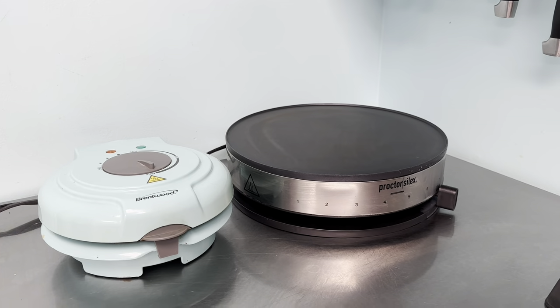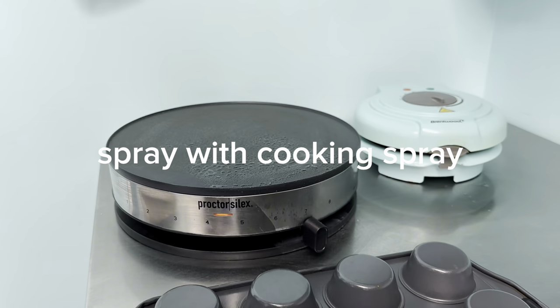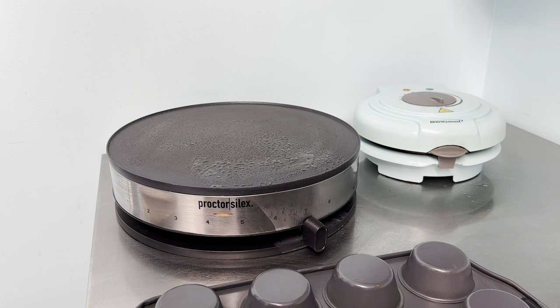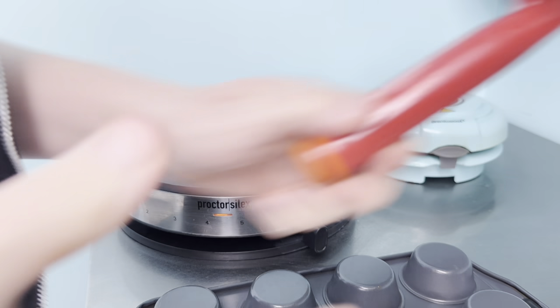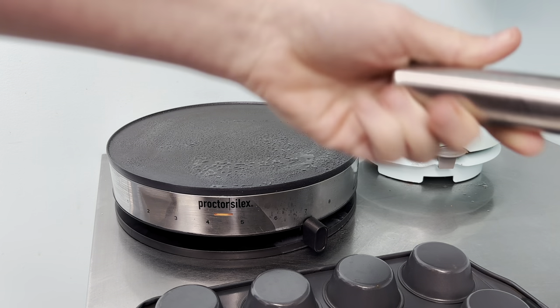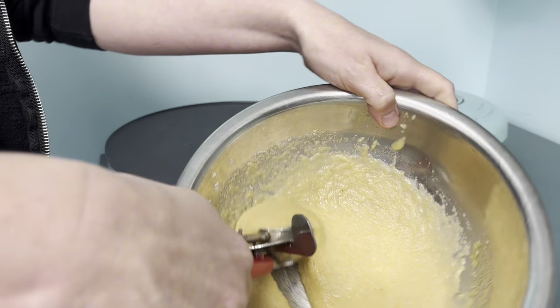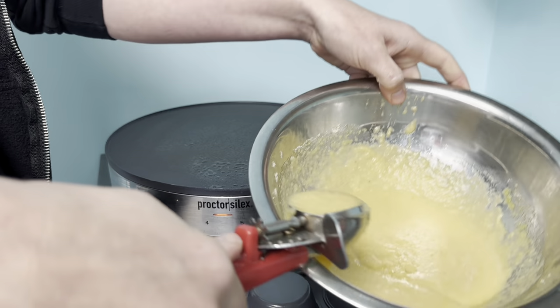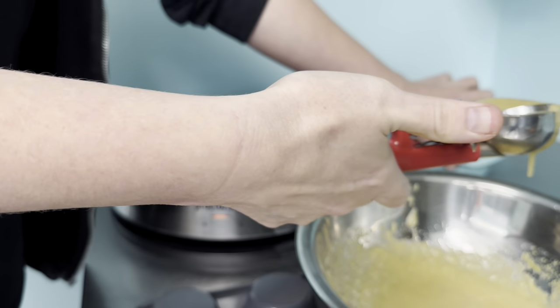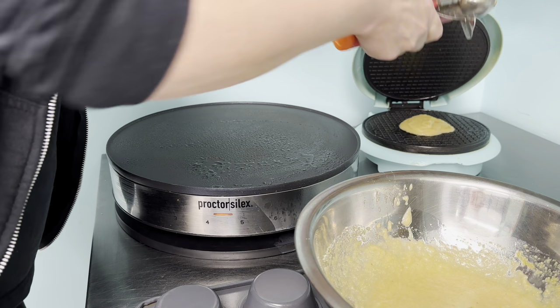Since the ice cream taco was a new product at our bakery this summer, we wanted to try it out before investing in an industrial waffle cone machine. I picked up this cute little machine off Amazon — I think it was around $35 — so if you want one, go ahead, but you don't have to. We're going to show you how to do it on this crepe maker, but you could also do it in a frying pan at home.